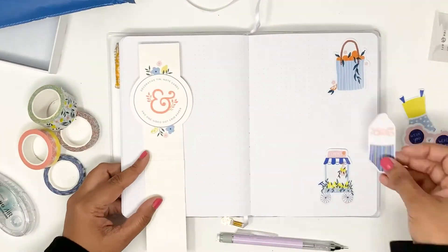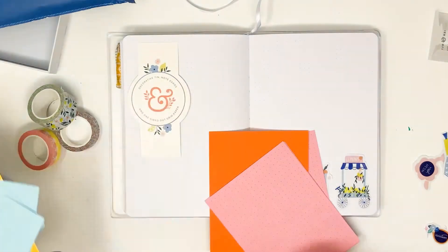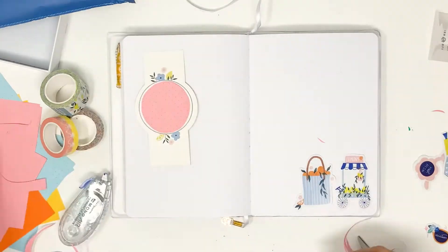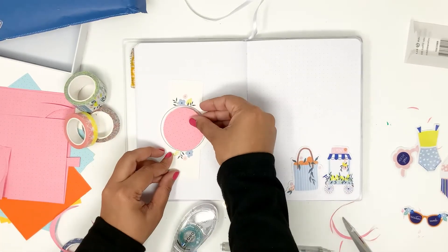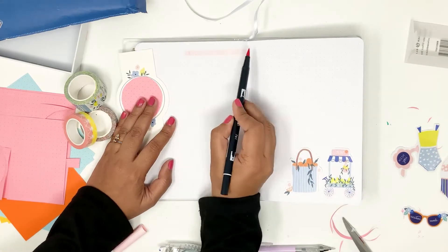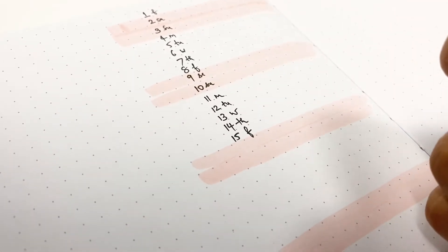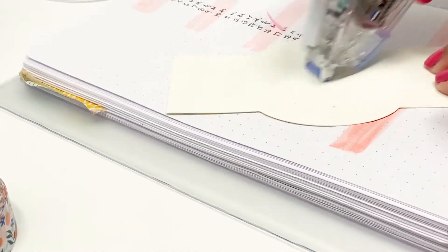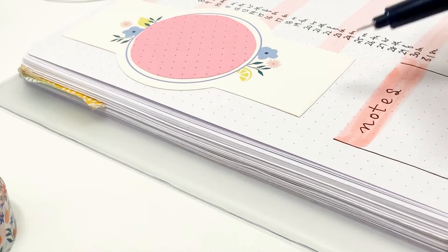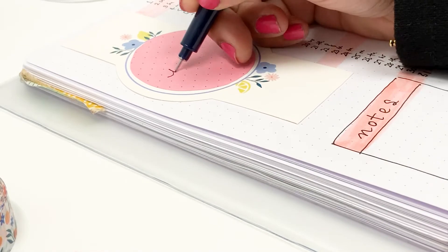With my cover page done, I'm now working on the monthly calendar. I wanted to reuse this piece of packaging because the flowers around it are really cute. I pulled out a couple of stickers, and to cover up the ampersand or logo I used a piece of pink paper from the box and cut out a rough circle — I free-handed it and it turned out okay. Then with my brush pen in light pink (color 761), I drew in lines for a vertical month-at-a-glance. All of my weekends are marked in pink, so I colored them and added the dates.